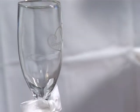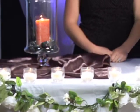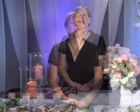Hello, my name is Lori Randall with Simply Divine Events. I'm a wedding planner and I've been planning events for 10 years. Next I'm going to talk about tips on how to incorporate your green wedding into your ceremony traditions.